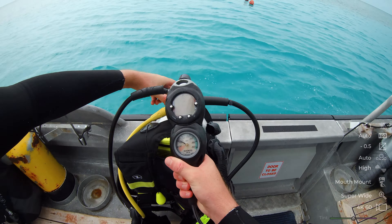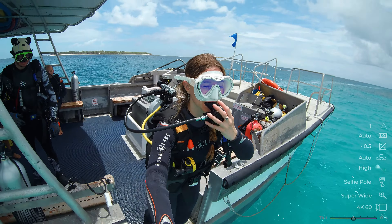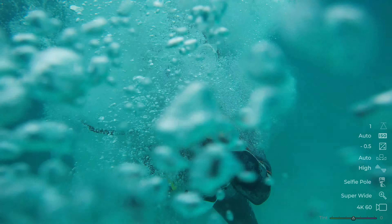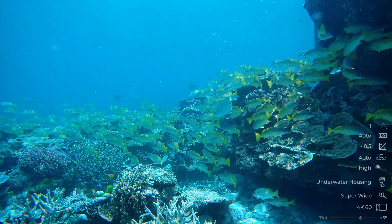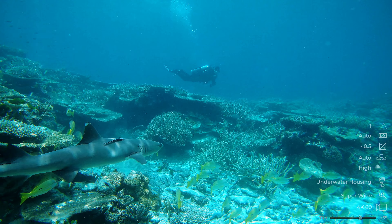Now it's time to put it in a housing and take it deeper. Waterproof down to 40 meters in the housing, the Brave 8 Lite did a great job of showcasing the marine world.